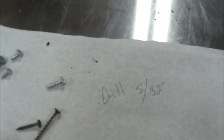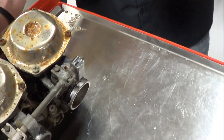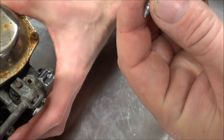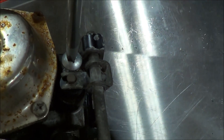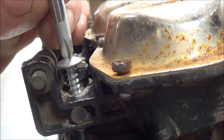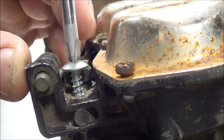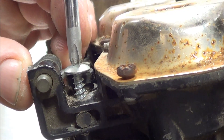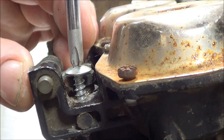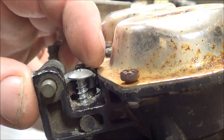He cannot push down so hard that he's going to actually shove it right through. He's threading the screw in, giving it some force but watching to see if it pushes through. It's nice and tight. Now switch to your pliers.